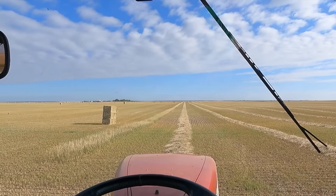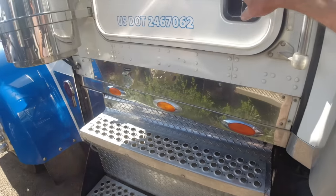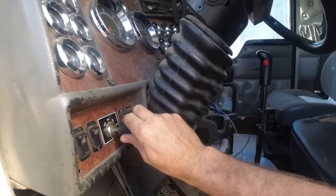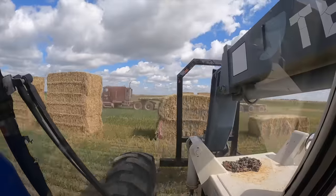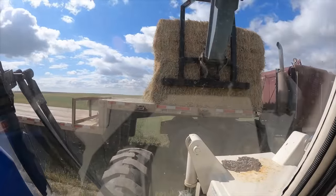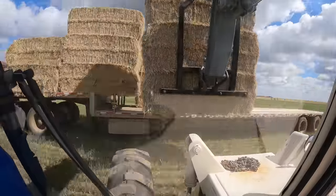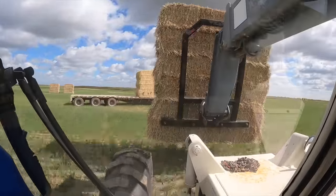Guess I'll just wait a few more minutes. Mama said there'd be days like this — well, not really, my mom was not much for inspirational quotes. Need a little longer. It's a little too wet to bale yet, so instead of getting in trouble busting bales, I'm going to go load some hay on the hay truck.